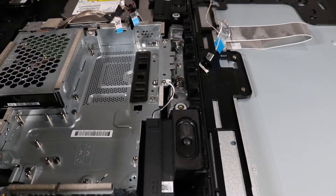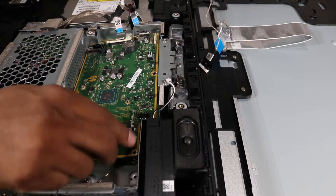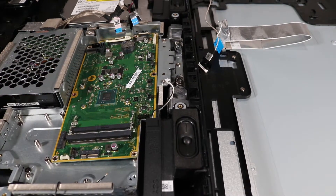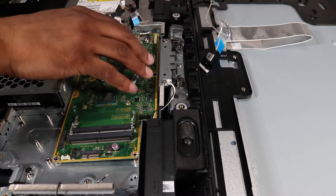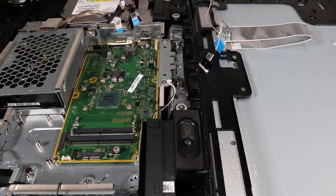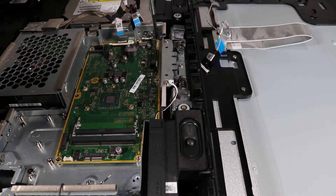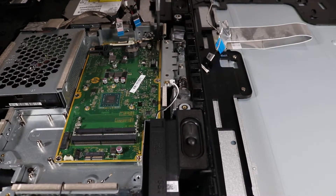Replacement: Align the screw holes on the motherboard with the standoffs on the rear cover, and then push the rear panel connectors into their rear cover cutouts. Replace the eight Phillips No. 2 screws to secure the motherboard to the motherboard shielding and PC chassis.